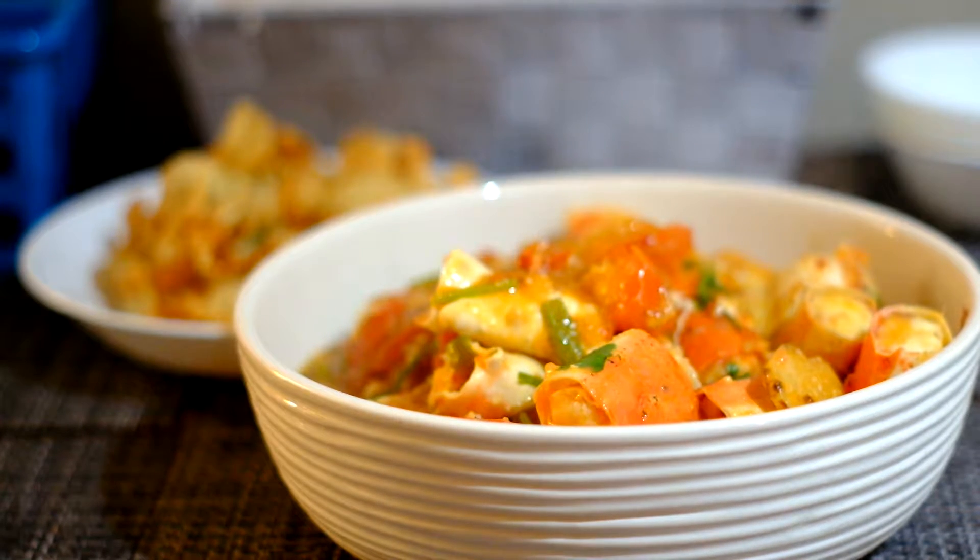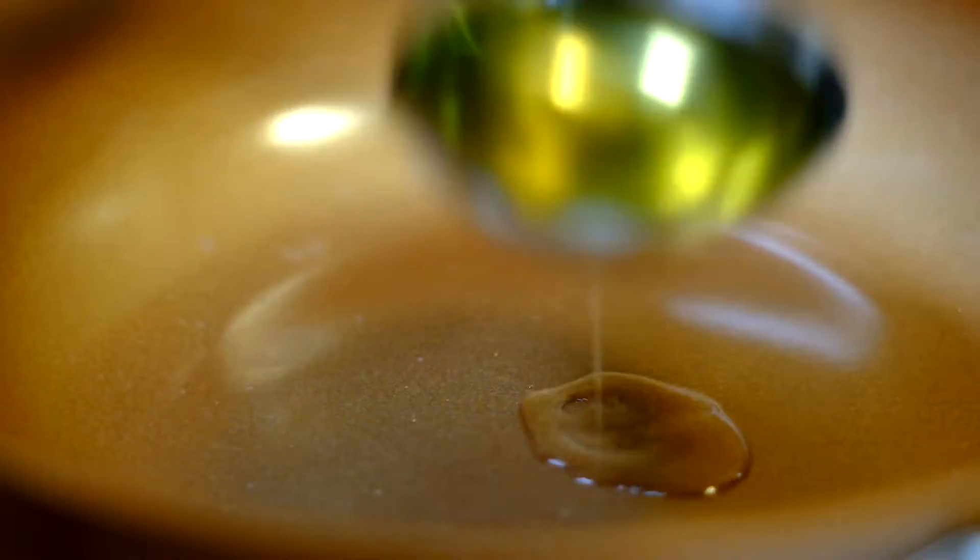Hi, this is Tony. Today I'm going to show you how to cook the King Crab Legs. It's going to be called Braised King Crab Legs.